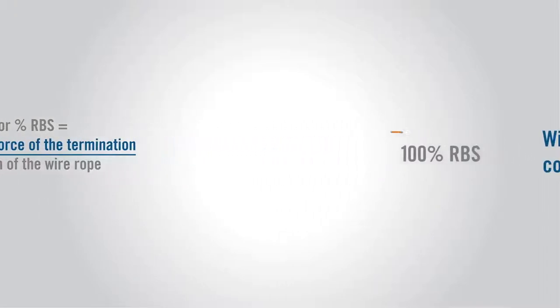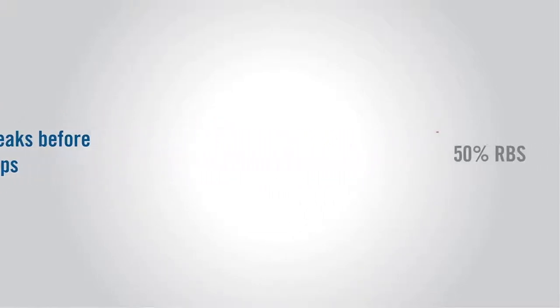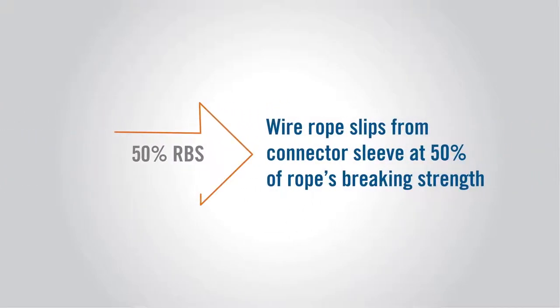For example, a 100% termination efficiency means the wire rope will break before the termination connector slips. A 50% termination efficiency means the termination connector will slip from the wire rope at half the rated breaking strength of the wire rope. Let's get started.